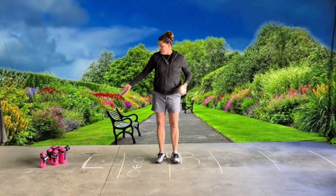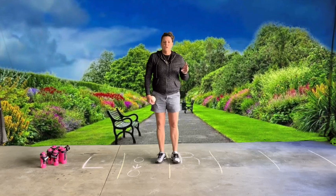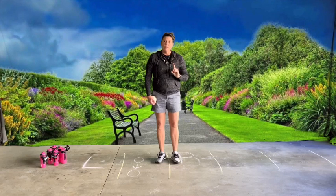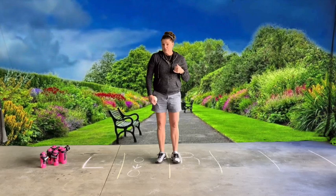All right, next game for underhand rolling. You can see I have some water bottles. You can use water bottles, you can use stuffed animals, you can use anything that will tip over. Please make sure that you check with your parents so you're not using something that they would be upset about.